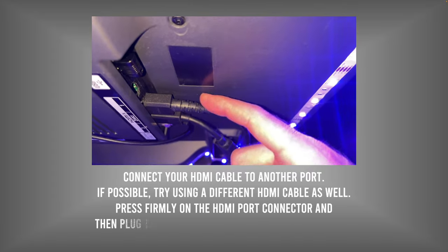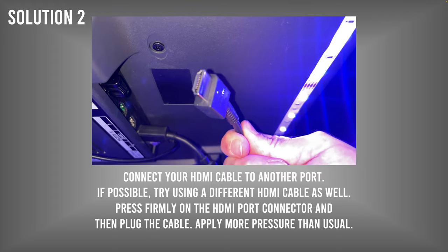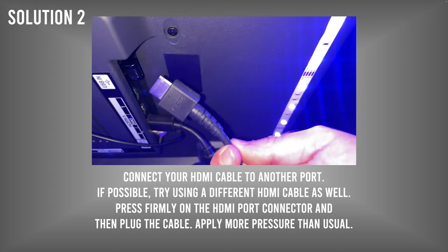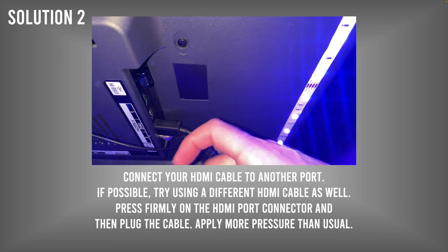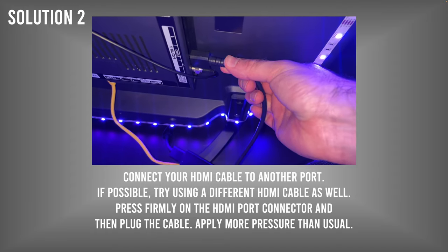If this didn't solve your problem, go to the back of your Sharp TV and unplug the HDMI cable. If you have another one laying around, replace it because sometimes the cable is the problem. Then plug it into another HDMI port — for example, if it was in HDMI 2, plug it into HDMI 3.